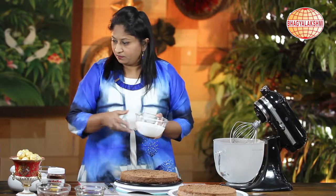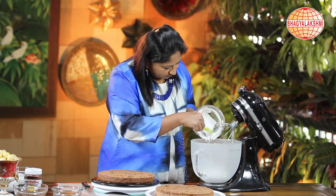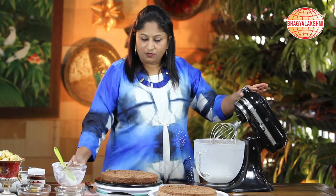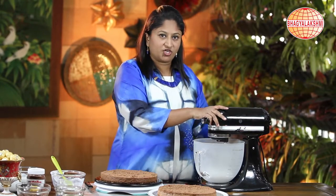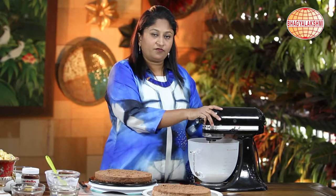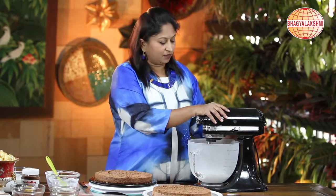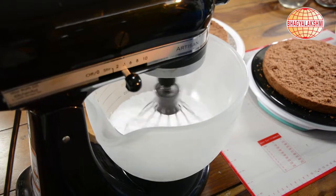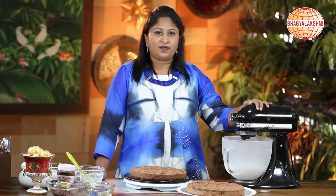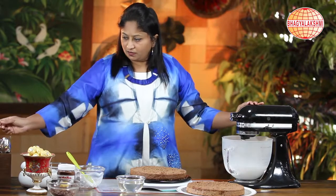Now I shall put my cream for whipping. When you whip your cream, make sure the cream is chilled, and if possible keep your bowl also in the fridge for some time so that it can hold the cream. While the cream is whipping, I shall add the sugar syrup, where I have dissolved some sugar in water.